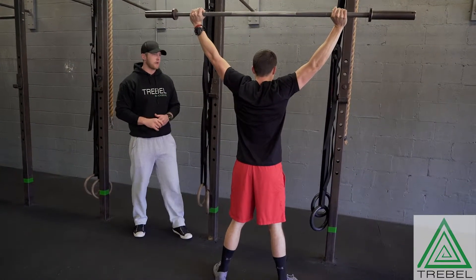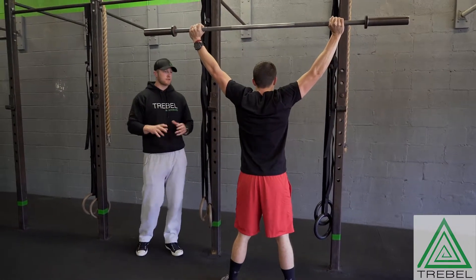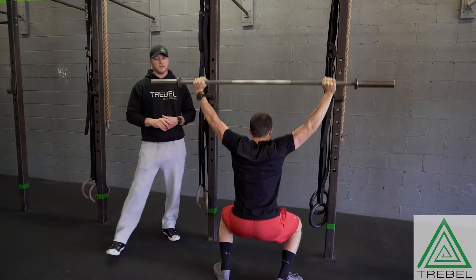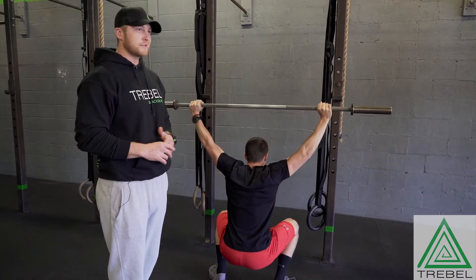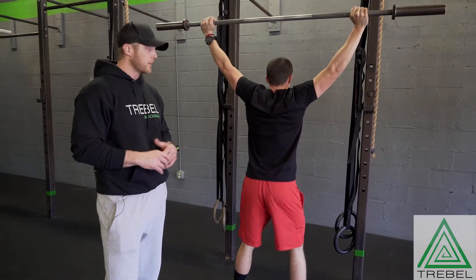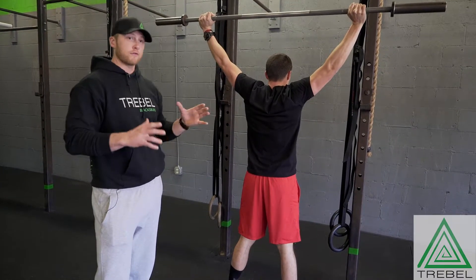Go ahead and do five overhead squats. We can see Andrew has thoracic spine limitations. Basically we're looking at tightness all through his back — he tends to sit a lot, things like that. So he's really tight through his back and it's a big limiter on his overhead squat.